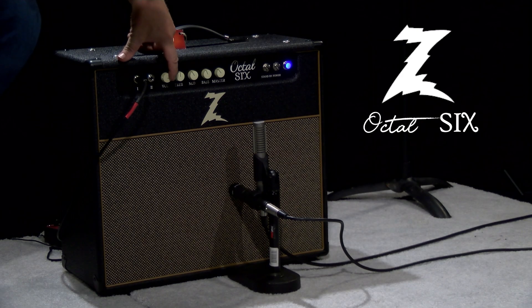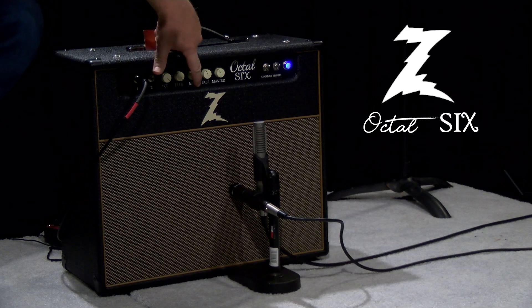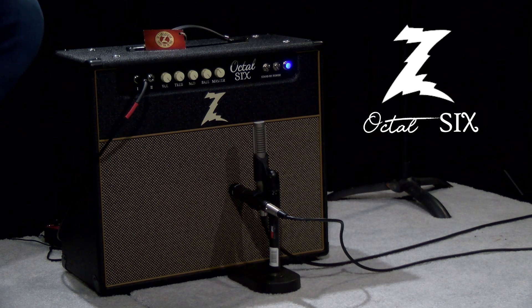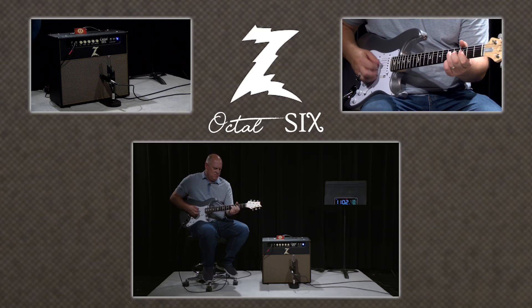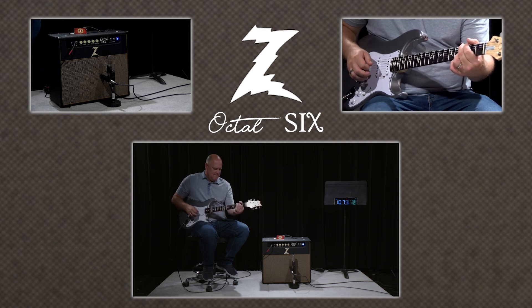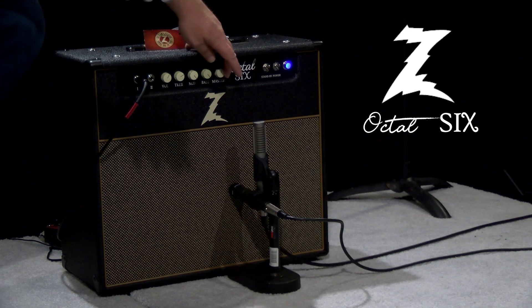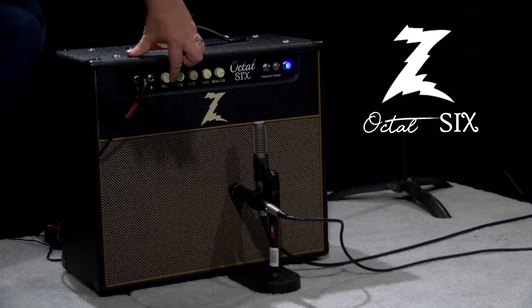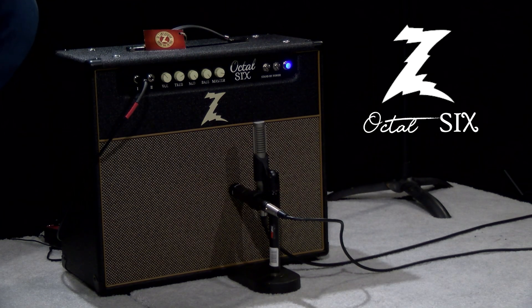Let's bring the gain all the way up. Bring the tone stack all the way up and let's just see what happens. Bridge pickup. Nice tones — straight into the amp, no pedals. Let's bring the master all the way up, bring your regular gain down just a little bit, and see how the amp responds to that.